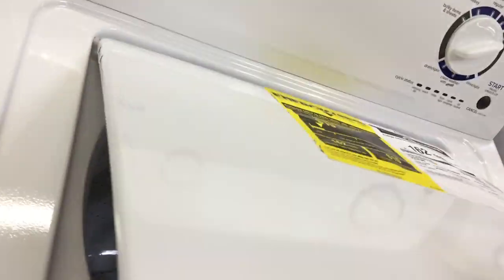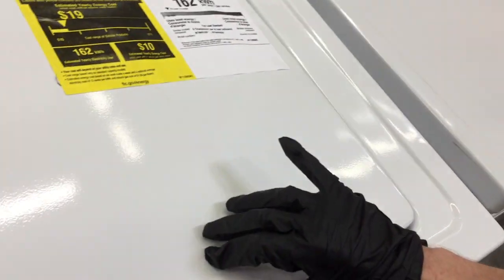This is the Amana top load washer. Here's the Whirlpool wet washer. Just walking around, looking for things.